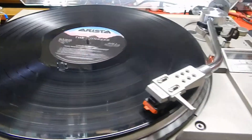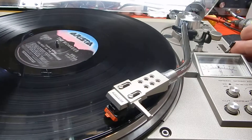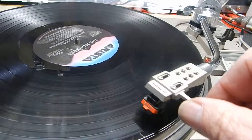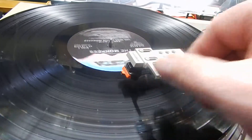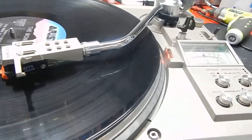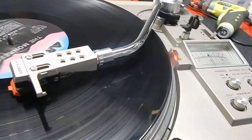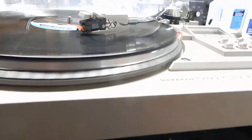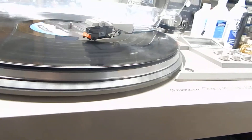I just want to show you some of the functions on it — let me show you the auto-return. We'll bring the arm down towards the end of the record here. It's a very nice unit; it's a very heavy turntable.